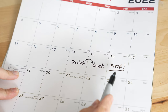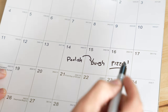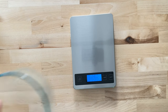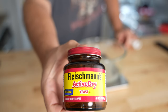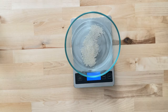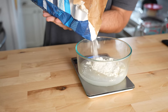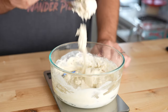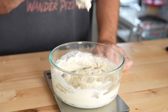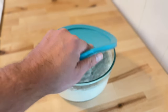If I'm planning on making pizza on Friday night, I'll start my poolish Wednesday night and then make dough with it Thursday morning. I'll start the poolish by weighing out 150 grams of room temperature filtered water. I'll add 1 gram of active dry yeast to that and give it a little stir, then add 150 grams of all-purpose or 00 flour. Mix that up just until the flour is hydrated and you have a very loose dough. Cover it up and let it rest at room temperature for 10 to 18 hours.